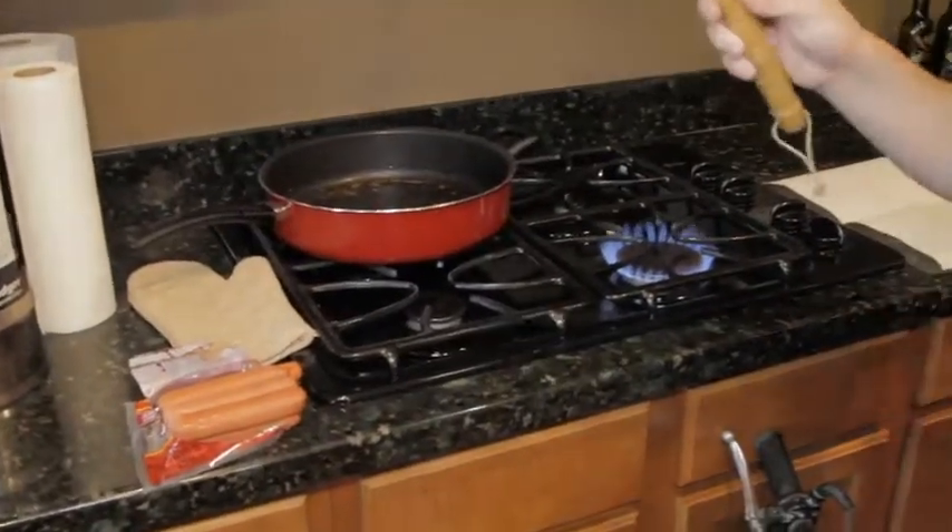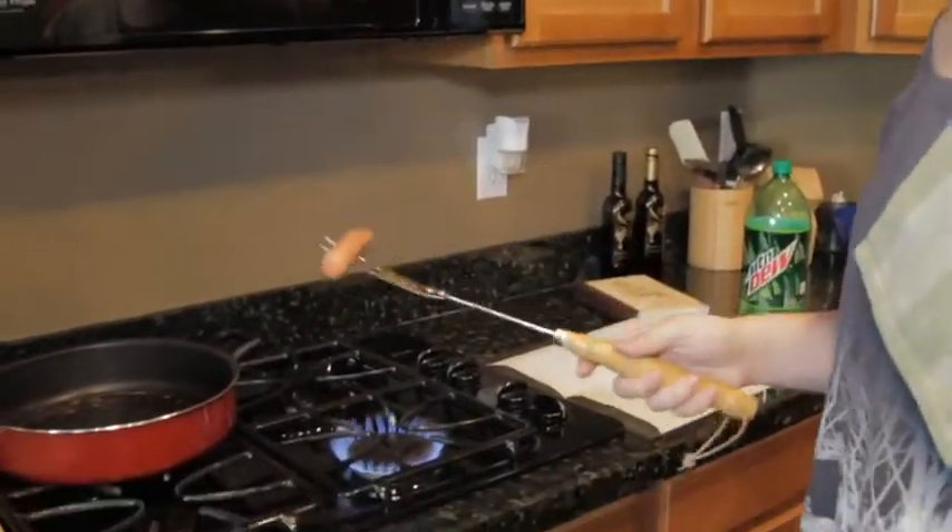Now, you're going to get your hot dogs and cook them on an open flame.